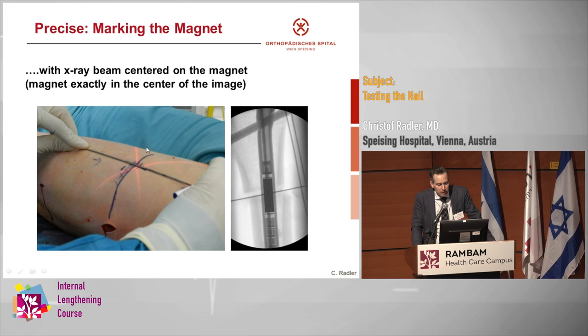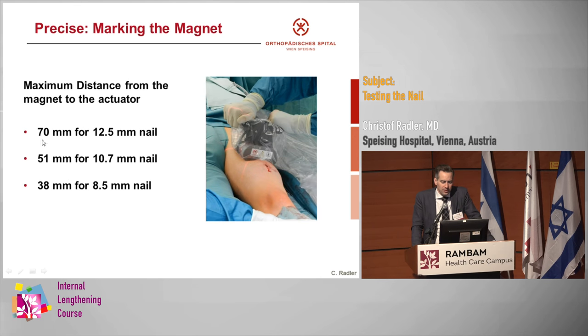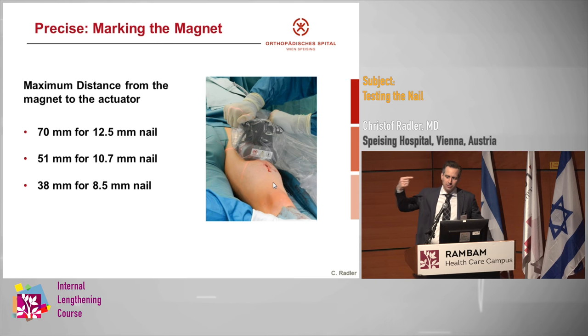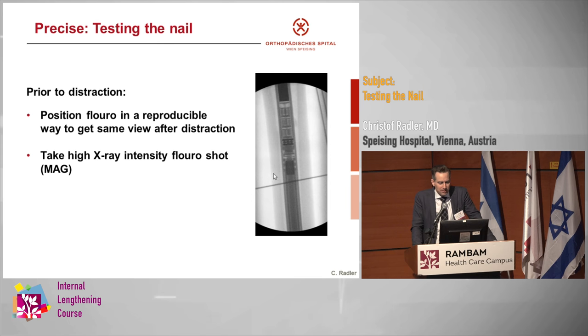We really want to extend this mark on the outside — first so we can see where the drum from the ERC is. But there's a second reason: there is a maximum distance from the magnet to the actuator. Sometimes, especially in guys with very bulky muscles in the front but not much on the sides — just a fascia — there is a smaller distance from the side to the bone than from the top. So in those patients, if you're not sure you can reach the nail, you can come from the side.